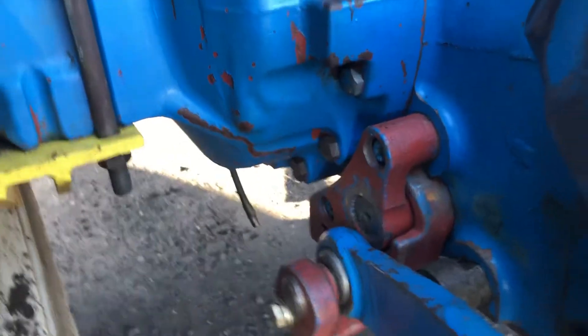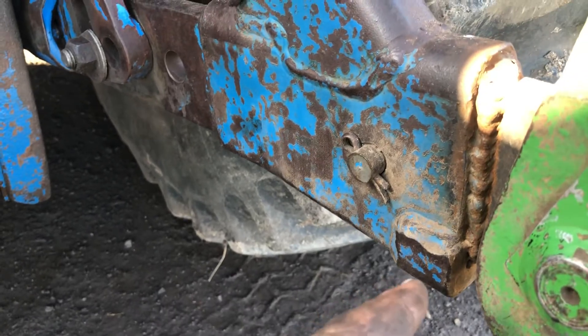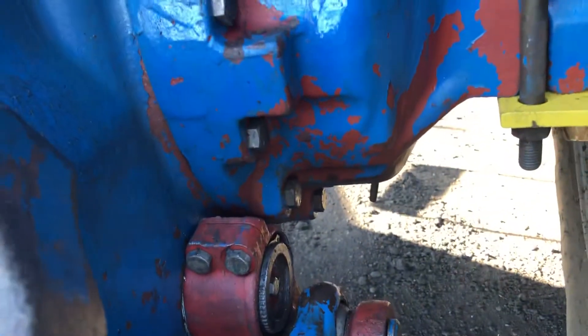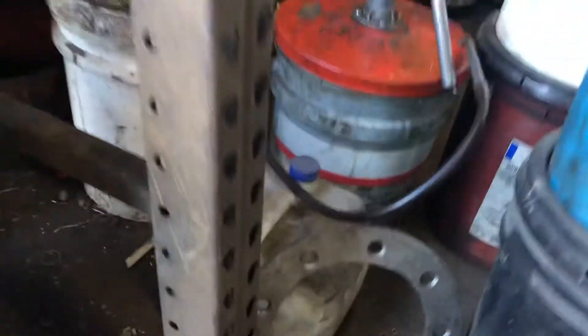I would say this is probably the right way to do it because now everything's tight - especially tight on this one because we had excessive slop. Not saying it's the only way, but both sides got worked to take this slop out. Down here they're a hundred percent tight on the rock shaft - no wobbling, no walking, nothing like that whatsoever. This is the old shaft right here - you can look at the splines here.